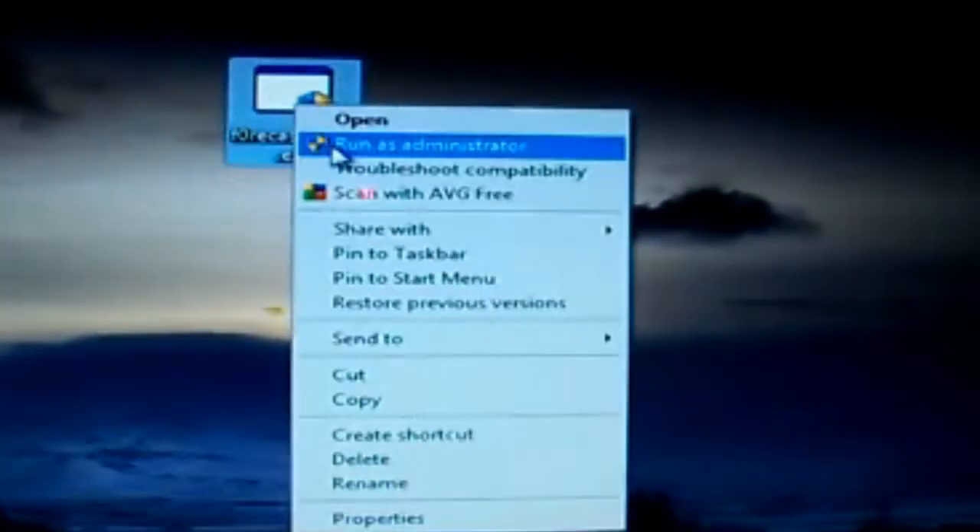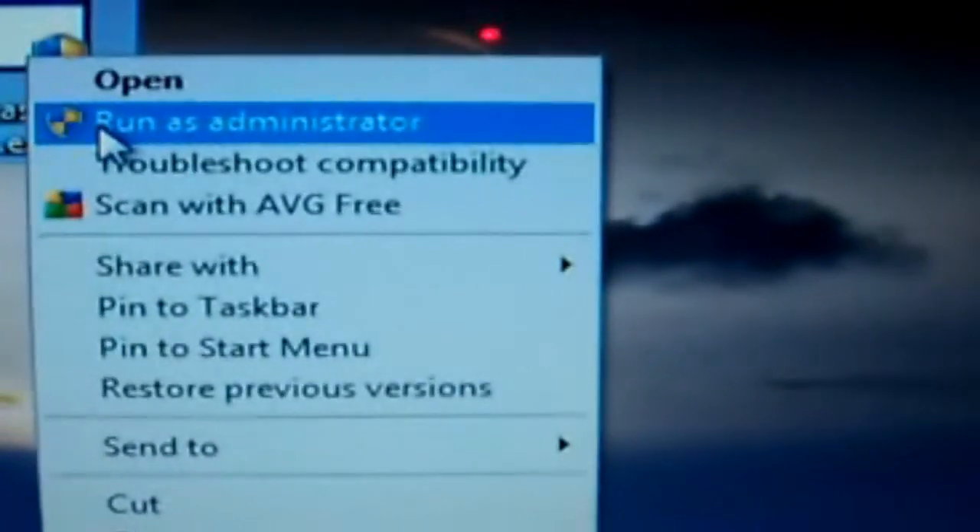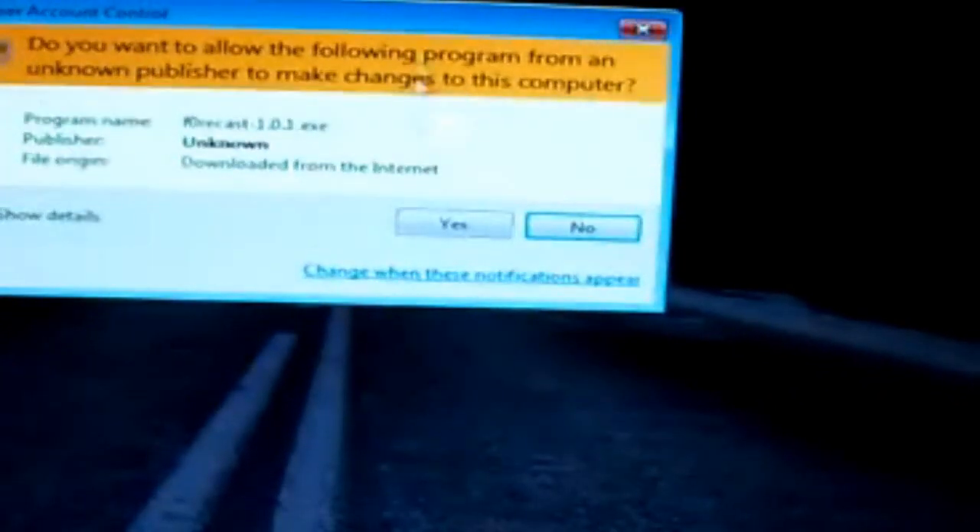This is going to be really handy for you newbies. If you want to open the file and you're not the administrator of the computer, you're going to right-click and just click Run as Administrator, and press Yes.